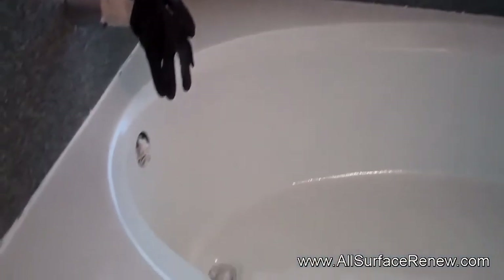We are done with this project, and we're going to show you what it is now. Here is the tub in porcelain white — it was all done. High gloss, should be easy to clean.